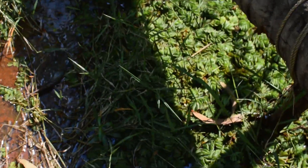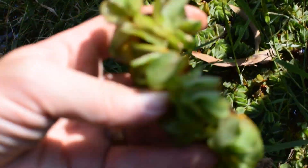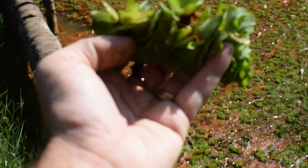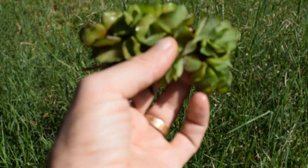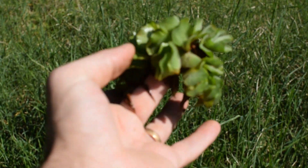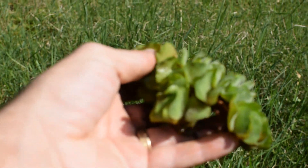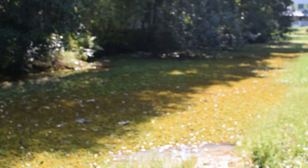My camera is in repair and I'm not sure if I can fix it. This is what it is — if anybody knows what it is, I still haven't looked it up. I've searched on the internet but I'm not entirely sure. It's some kind of pondweed that definitely forms some kind of symbiosis with nitrogen-fixing bacteria, otherwise it wouldn't really grow without nitrogen, especially on the water.